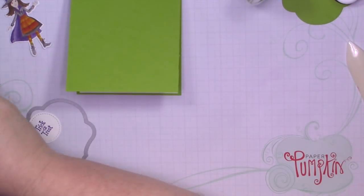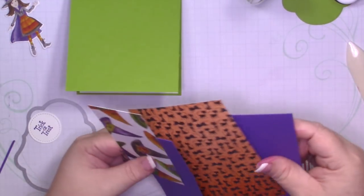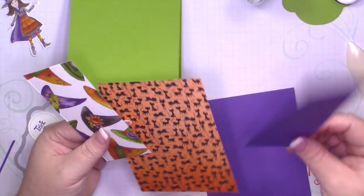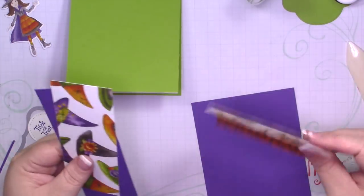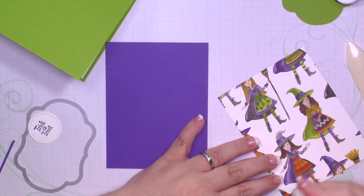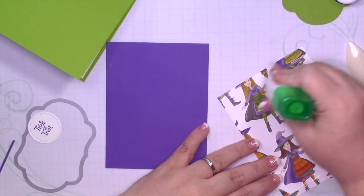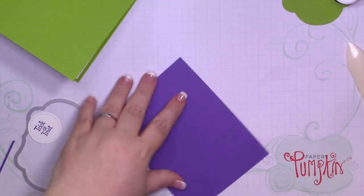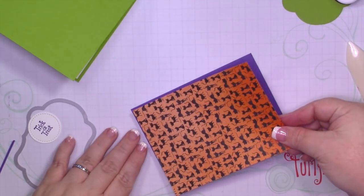I have some layers here. I have a piece of Gorgeous Grape that measures four and an eighth by five and three-eighths, and one that measures two and an eighth by five and three-eighths. My layers are just an eighth of an inch smaller, so they measure four by five and a quarter. You can see some more of those cute little witches on this paper. So cute — this whole suite is so cute, I love it.